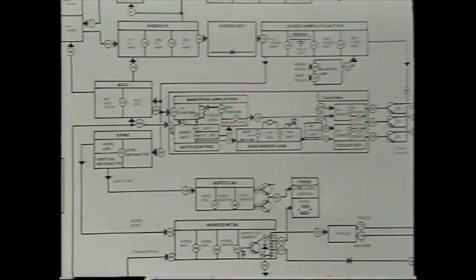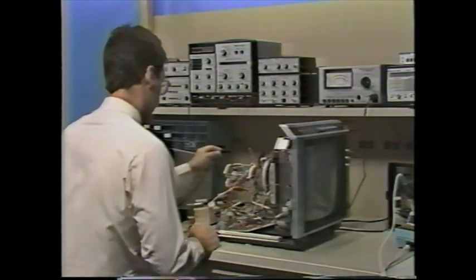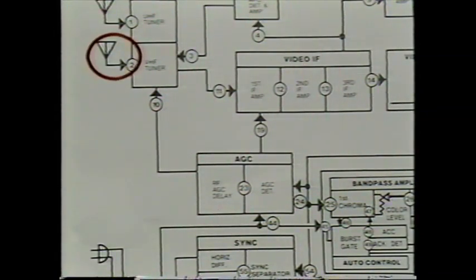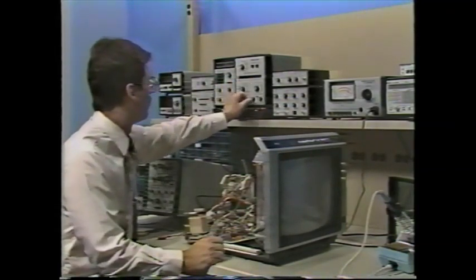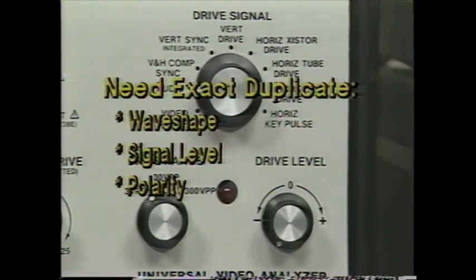Video may seem more complicated than audio because of the many parallel circuit paths for sweep, sync, and color. The VA62 makes video troubleshooting just as easy as audio, as long as you keep the VA62 connected to the antenna whenever feeding drive signals into any stage after the detector. The antenna signal holds all good stages in sync with the substitute signal as you move through one test point at a time. Substitute signals must duplicate the wave shape, signal level, and polarity of the signal at each test point.